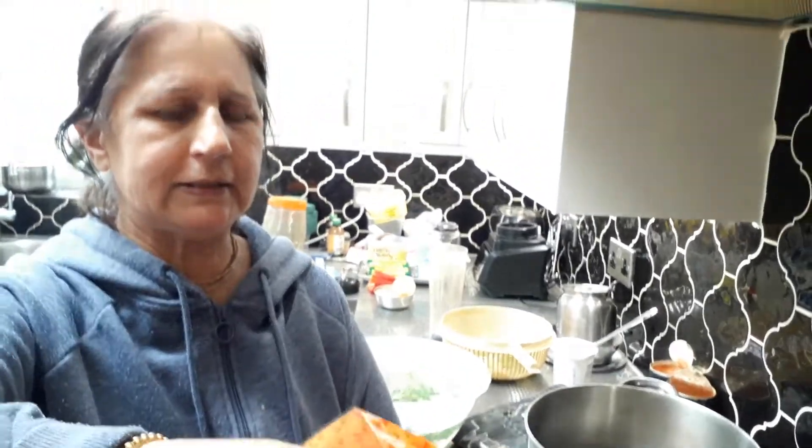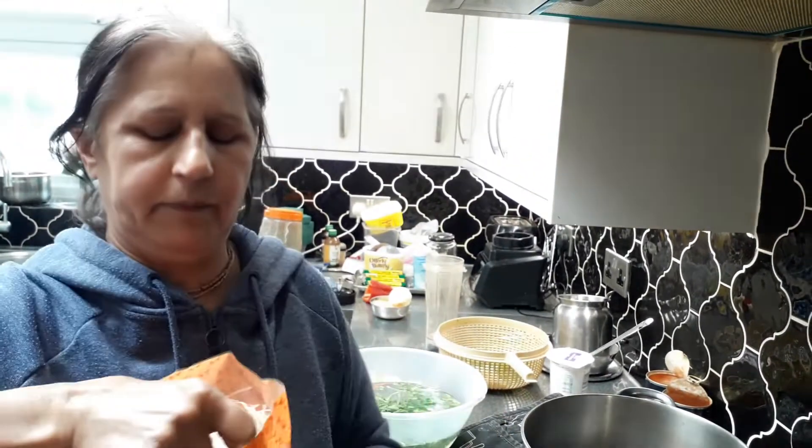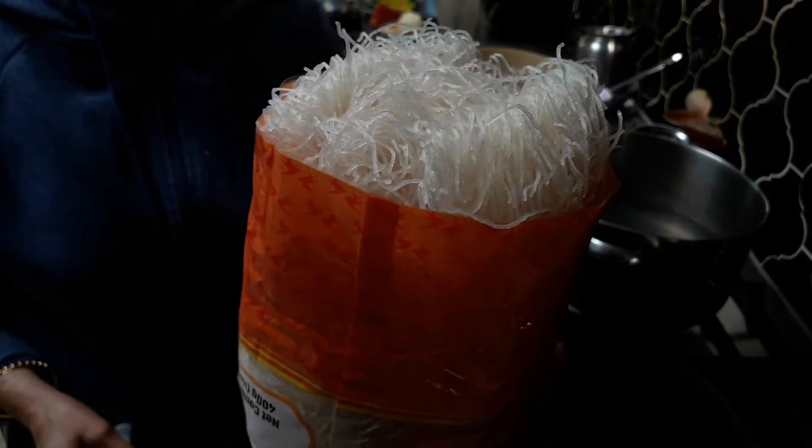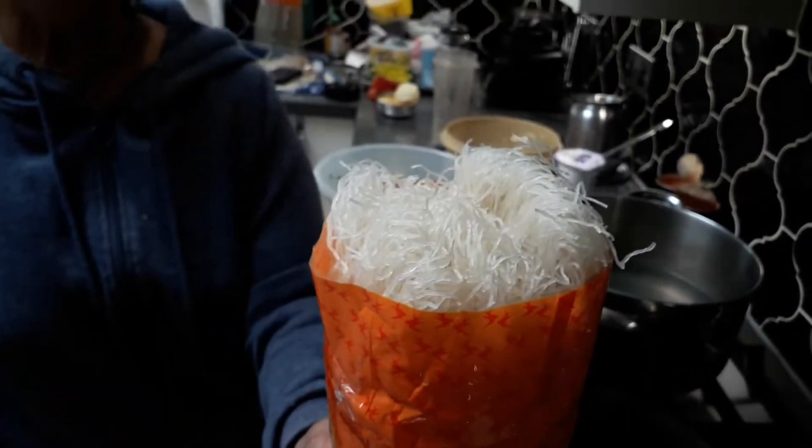They come like this — you can see these are very, very thin noodles. The other noodles that come are more for a Chinese dish, but this is the thin noodle you want.